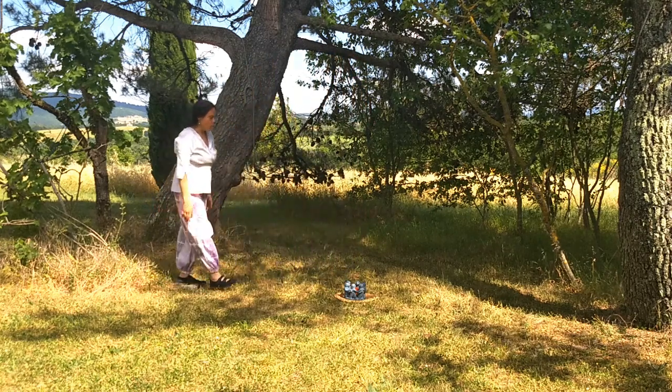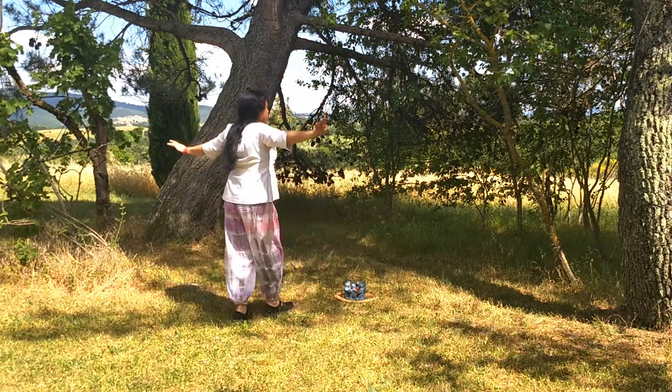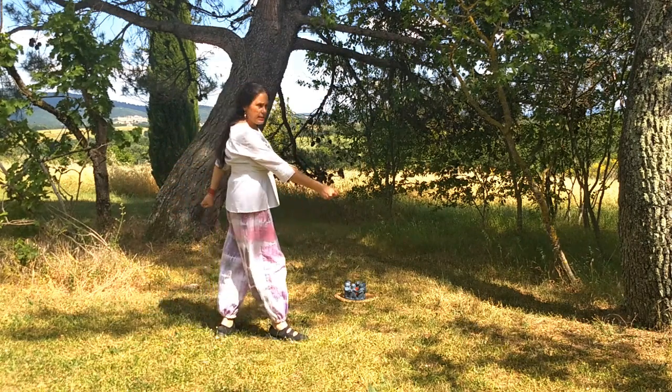And we repeat: one, two, three and four. Diagonally — two, three and four. And then we start again.